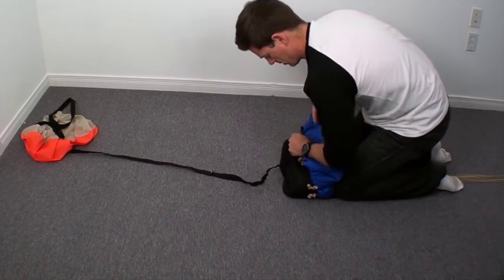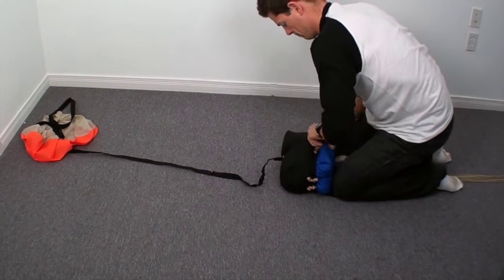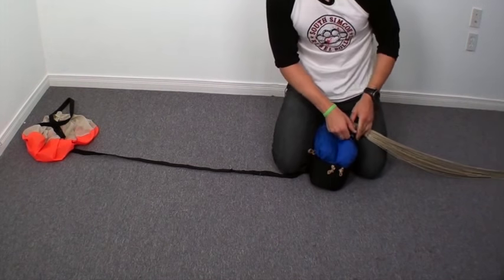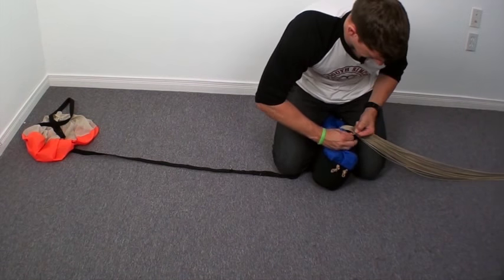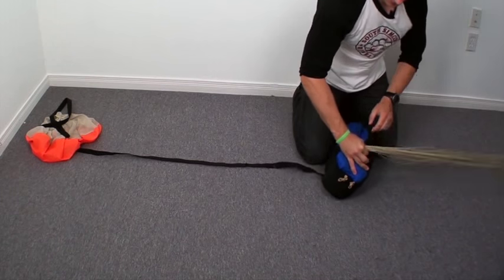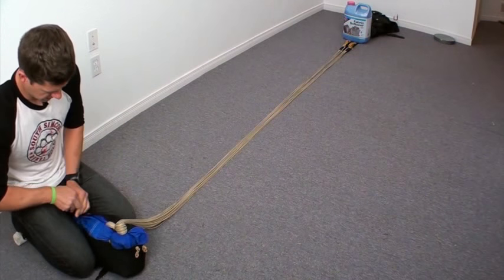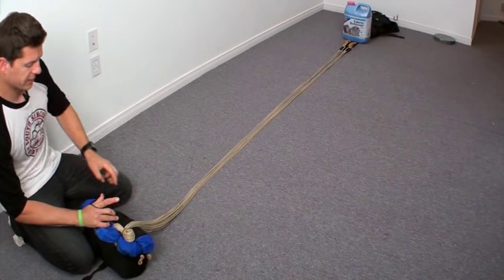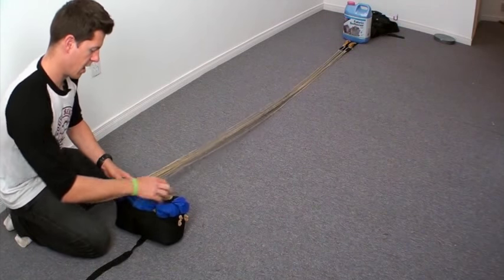Going to shrink wrap the D-bag around. Now I'm going to begin my stoes. Pulling the elastic or tube stoes through the grommet. Bring it down to my knuckles, pinch the lines. Second stow — again, the elastic or tube stoes down all the way to my knuckles after I get past the grommet. Through the grommet, pinch the lines, pull them through.